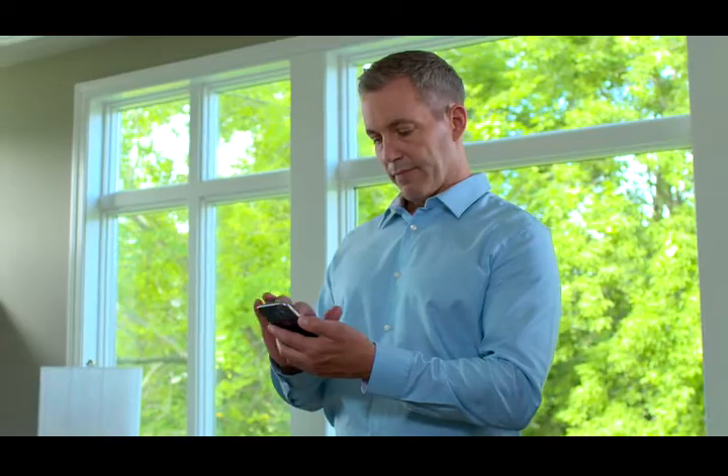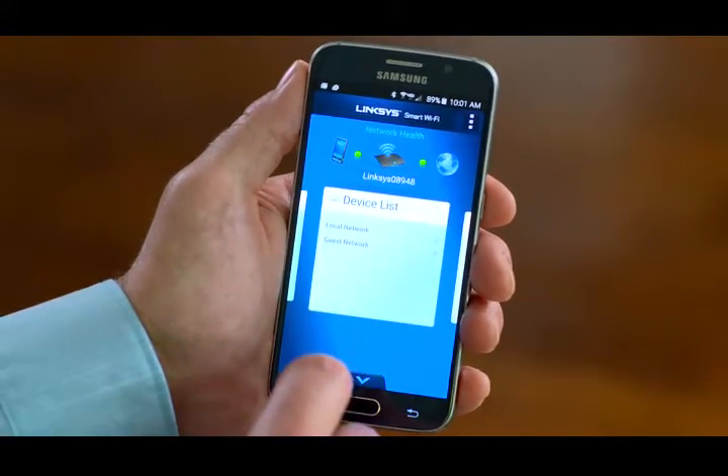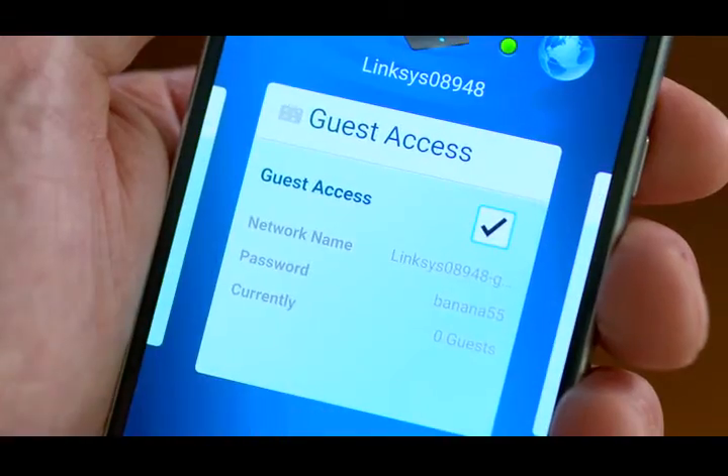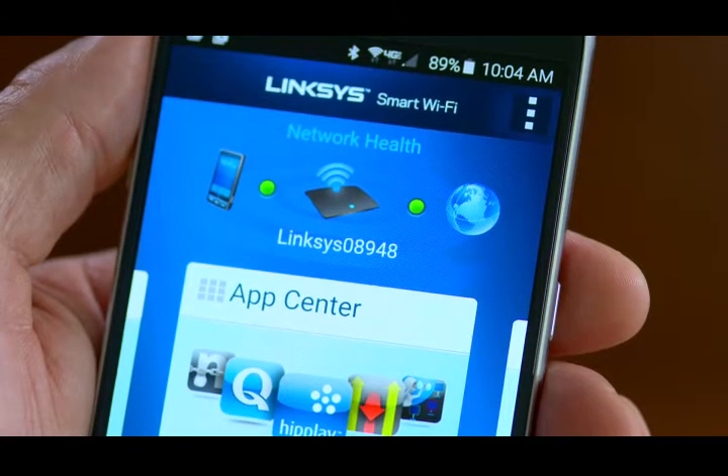Linksys has an app so you can access your network anytime, anywhere. With the Linksys Smart Wi-Fi app for iOS and Android, you have remote access to your home network. You can adjust parental controls, grant guest access, see connected devices, look at router settings and status, and even monitor network health.